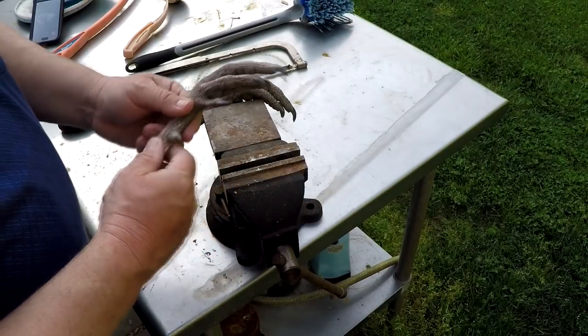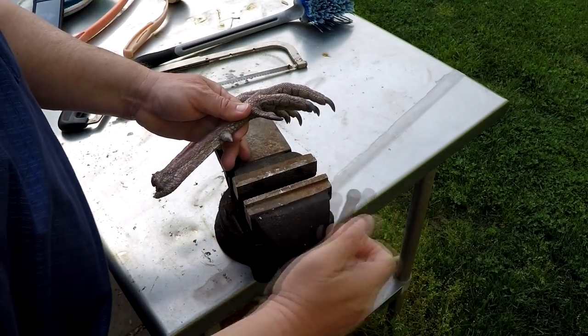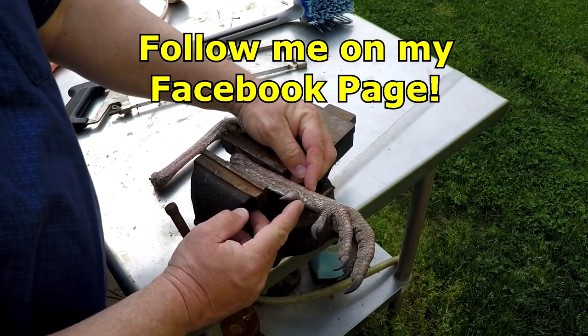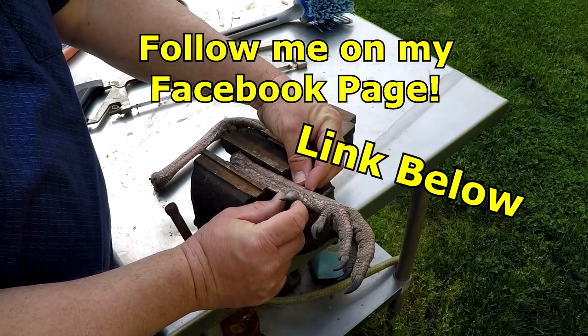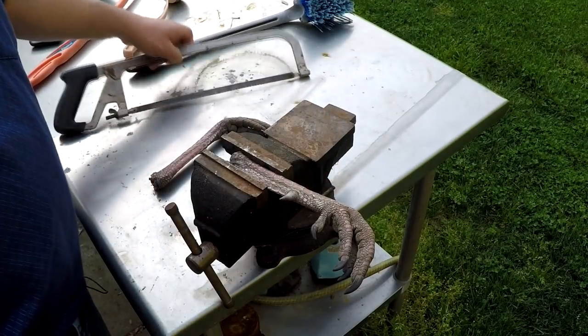I'm going to cut these off out here on my table using my vise. I think it'll make this go a whole lot easier. I'm not going to leave a lot — you could leave as much or as little of this bone as you want. I'm probably only going to go maybe a quarter inch each way of the spur.